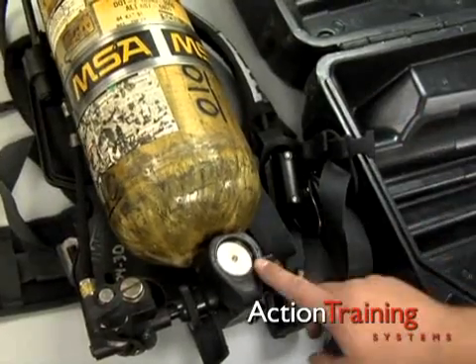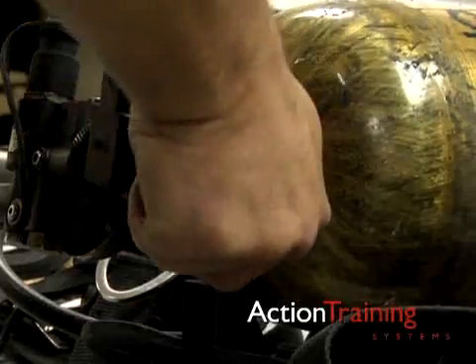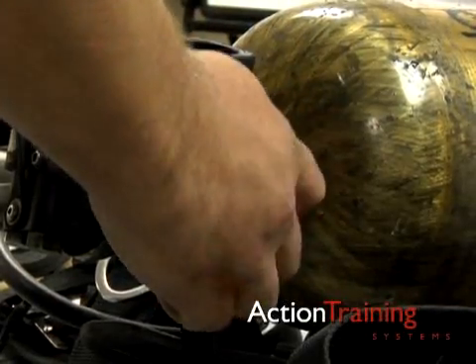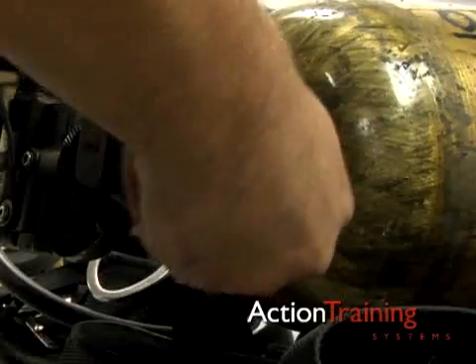Check the cylinder gauge to make sure that the air cylinder is full. Open the cylinder valve slowly and listen for the alarm as the system starts to pressurize. Then open the cylinder valve fully.